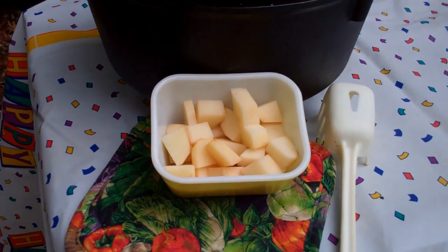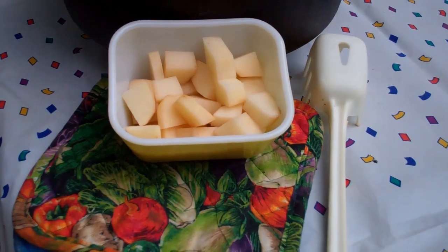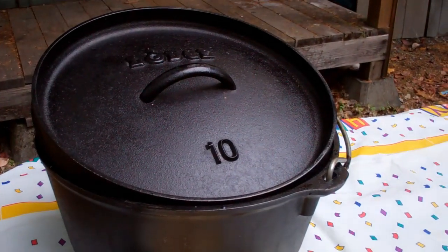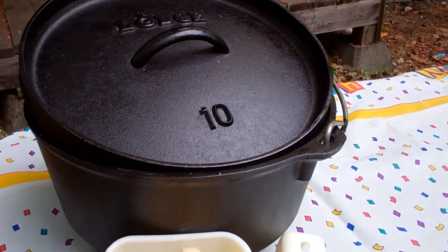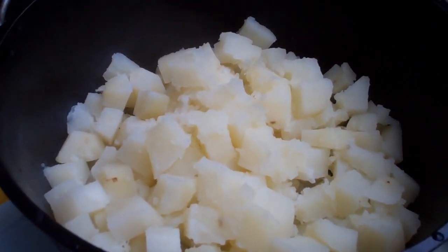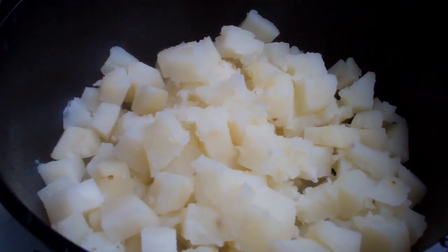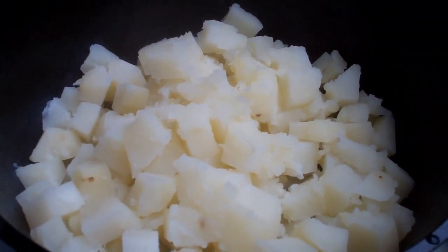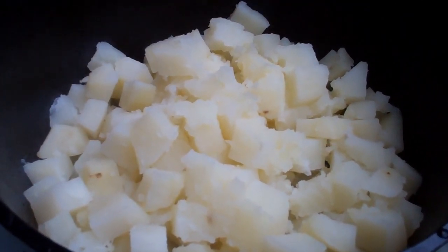I took those 12 potatoes, peeled them and cubed them. I put them into the Dutch oven and covered it with water, then cooked them until tender — about 15 to 20 minutes. Next up, I'm going to drain them and start mashing them. Once I mash them up, I'm going to add one and three quarter cups of cheese, saving a quarter cup for the topping. I'm also going to put in the milk, the butter, and the salt, then return it to the heat and stir over low until the butter and cheese are melted.